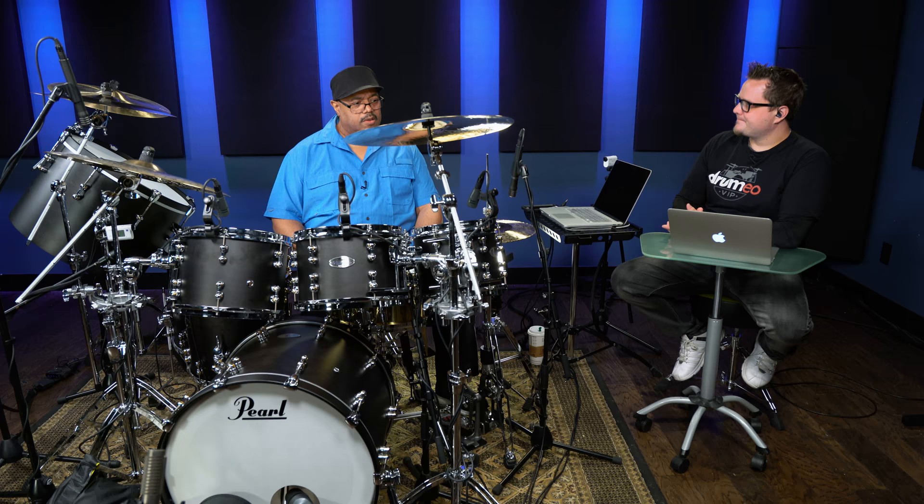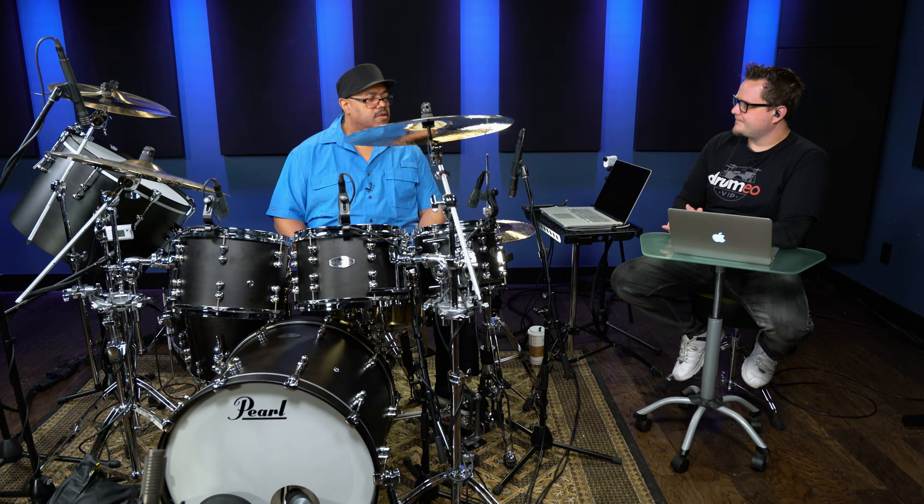Just listening. You have to listen to the drummer play. If you're listening to somebody on record, if you do any research on that drummer, you find out what his setup is.